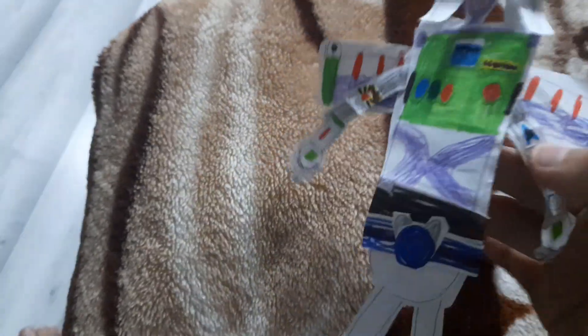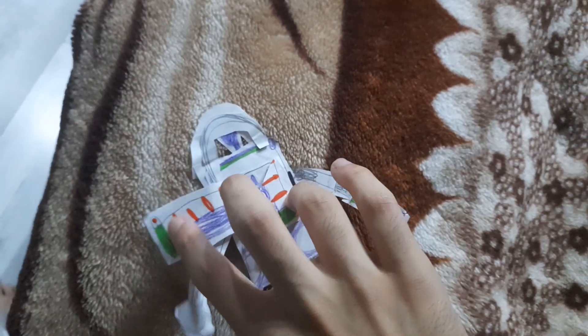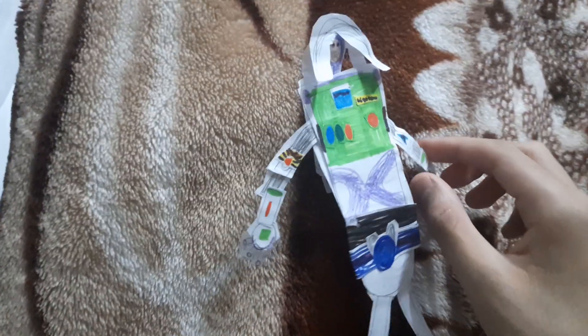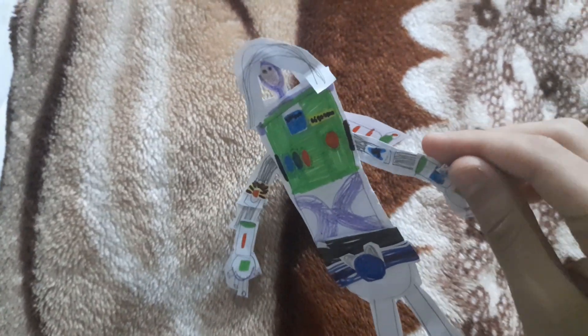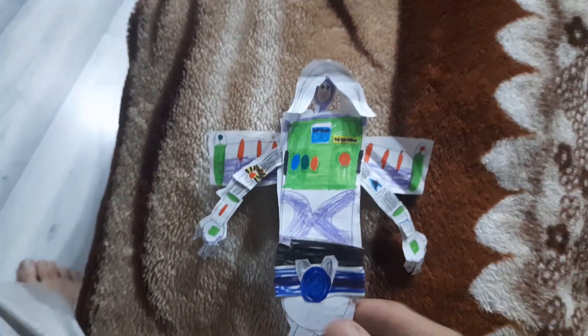Hey guys, today look at my Buzz Lightyear — this is a custom one I made myself. This is my custom one. If you want to see the restoration of Buzz Lightyear or the Woody remake, I did that on the last day of 2022 for my previous video.